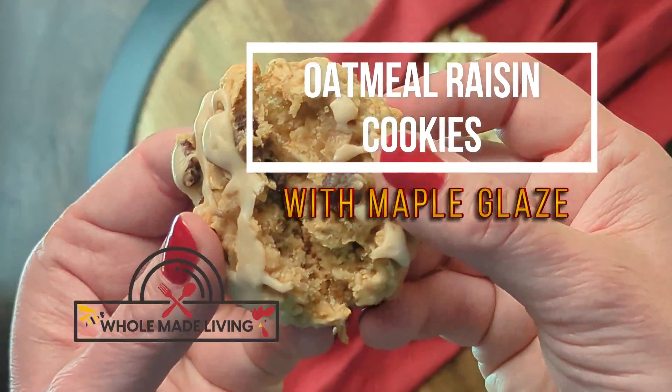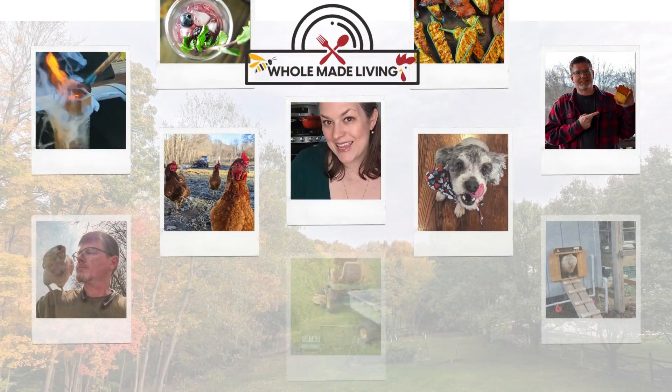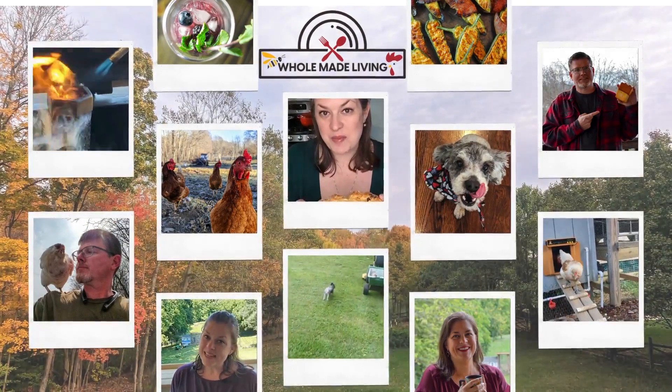Hi, it's Katya. Are you craving some really easy, chewy home-baked cookies? You've got to try these oatmeal raisin cookies with maple glaze.